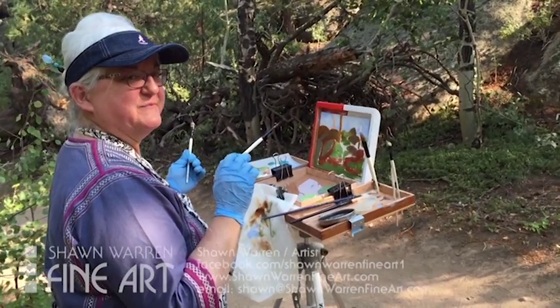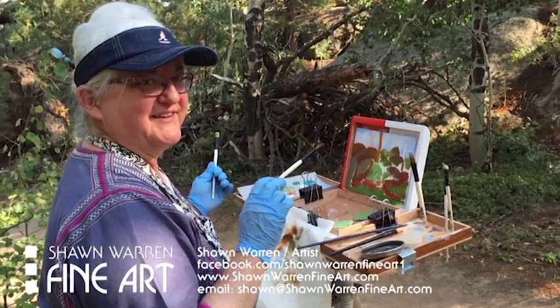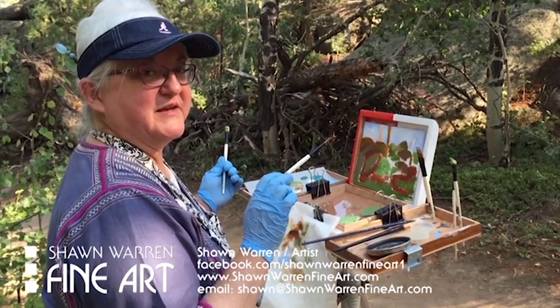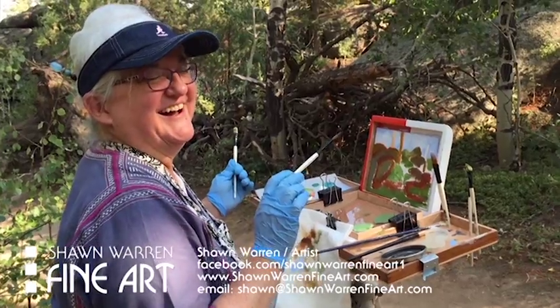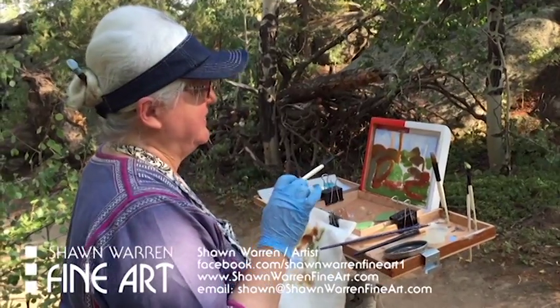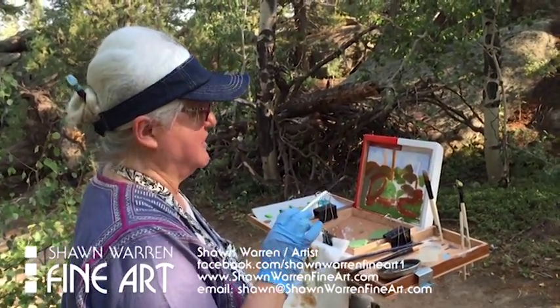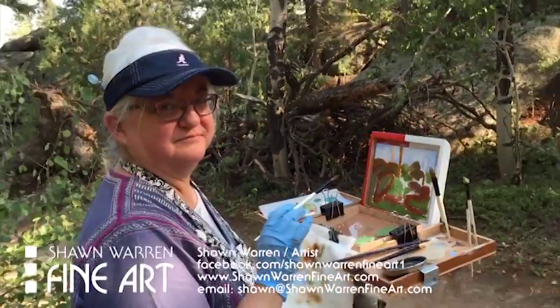This is my friend Annette and she is blocking in her color. She is more of an impressionistic kind of painter — that's what I would say — but she's very expressive also, usually. Here's her little painting. She hasn't gotten too far but it's blocked in. She's the one who made my little paint box setup, and you can see she made herself one also.